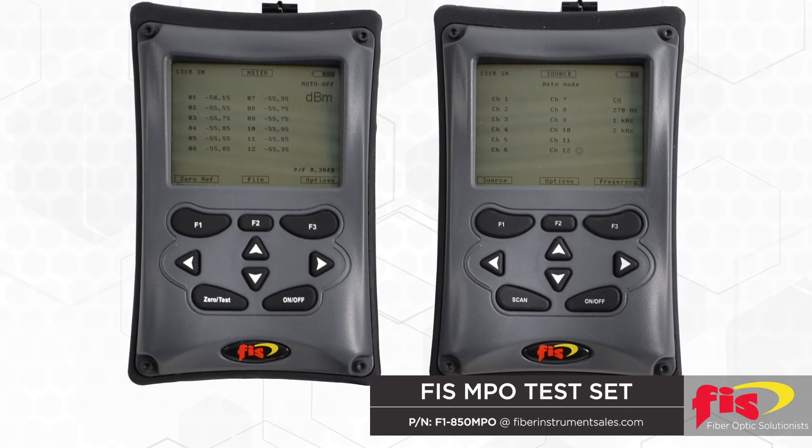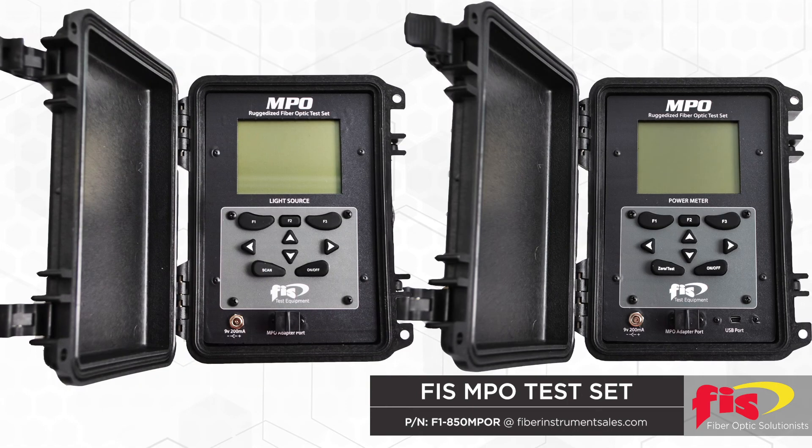An MPO power meter and light source, or a test set, was developed to establish that all fibers were performing to acceptable standards. Each test set contains 12 lasers and 12 detectors, confirming styles A, B, or C, and that no cross-connects occur — only by the push of a button. The test set is complete with reporting capabilities.